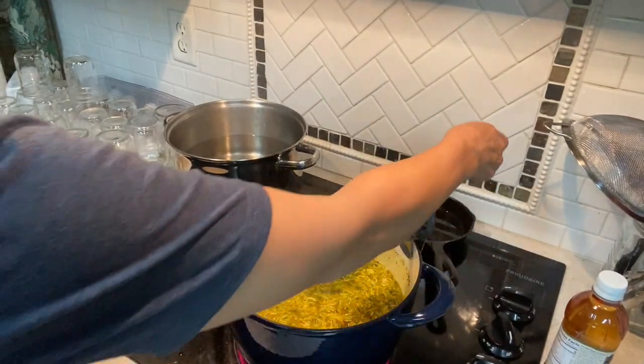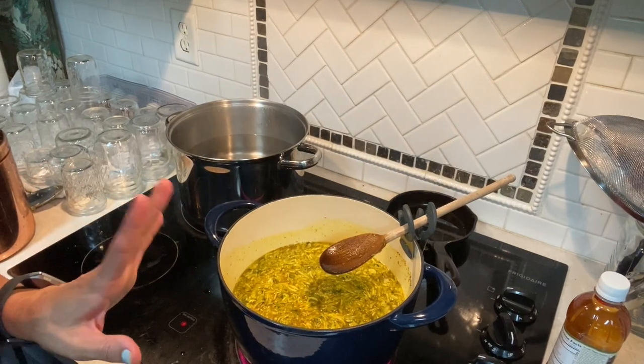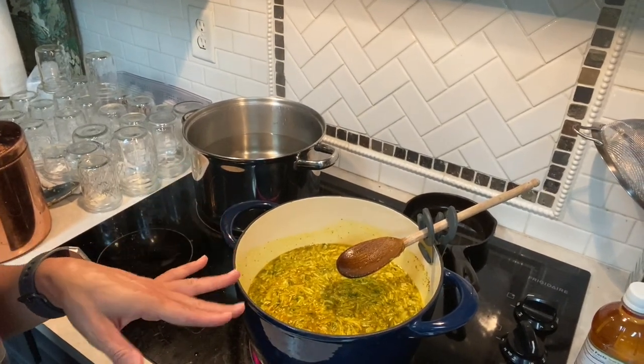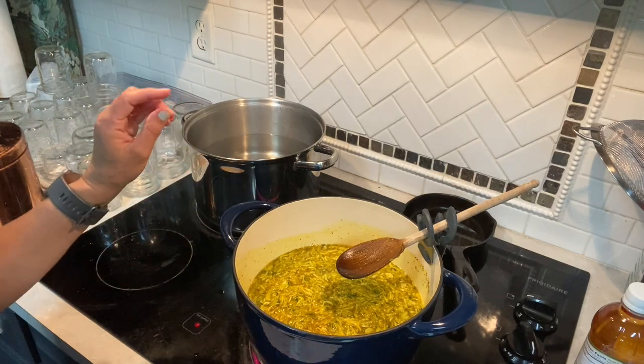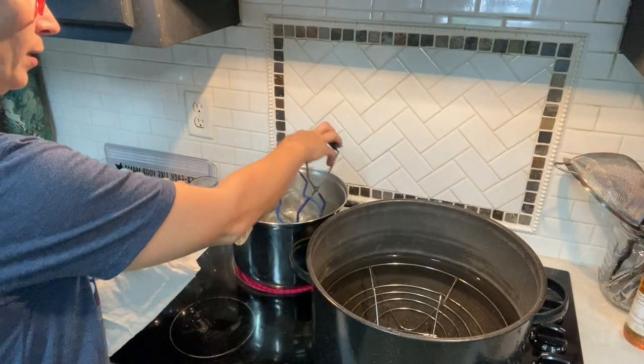You are going to bring it back to a boil on high and then turn it down to a low temperature and simmer it for about 15 minutes. I'm going to let it simmer for about 10 minutes and then get my jars heated up in the hot water back here, that way they're all hot together.